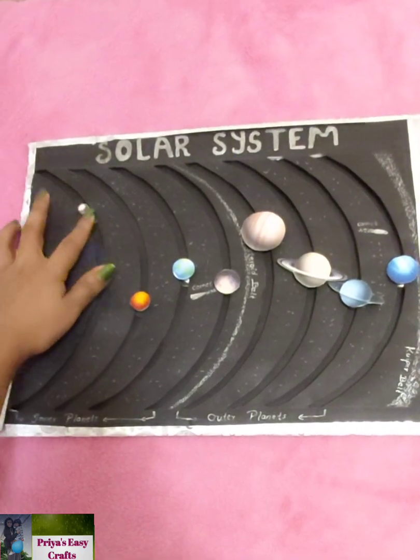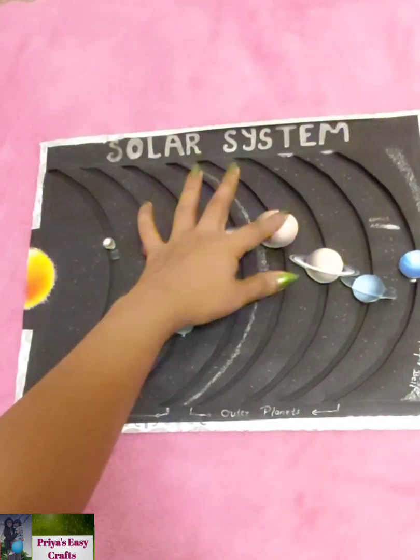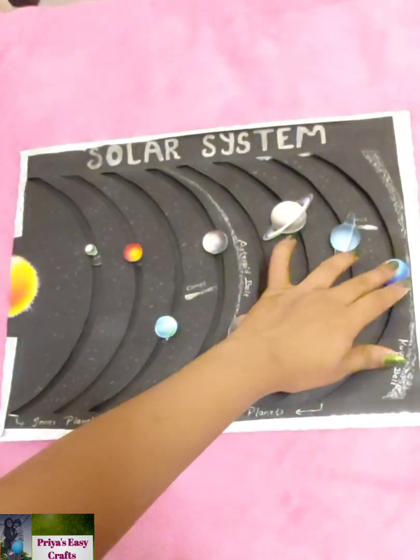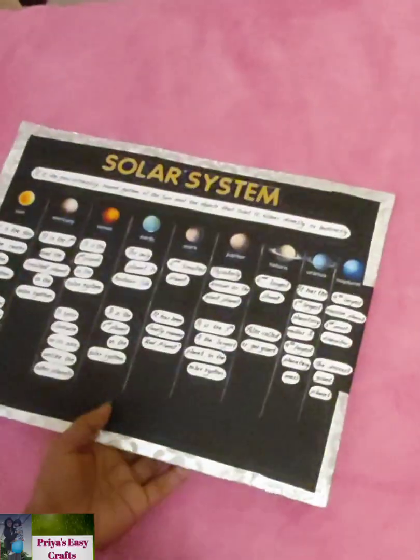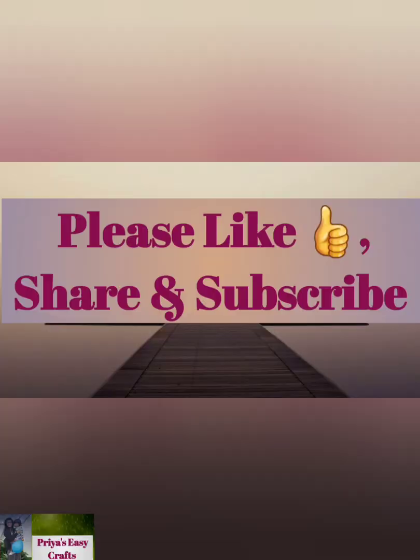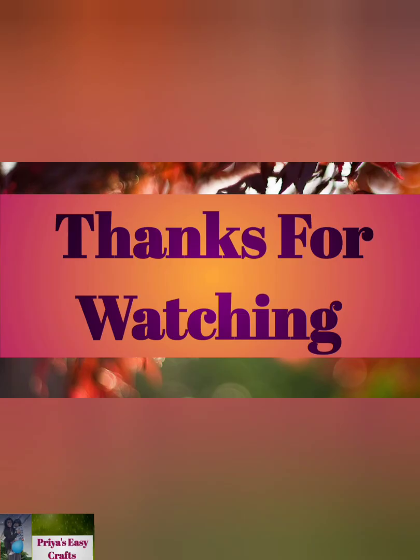The model of the solar system is ready now. Using this idea, you can create your own. Hope you like this video. If you like it, please do subscribe and don't forget to click the bell icon. Do like, share, and comment for more craft related videos. Thanks for watching!